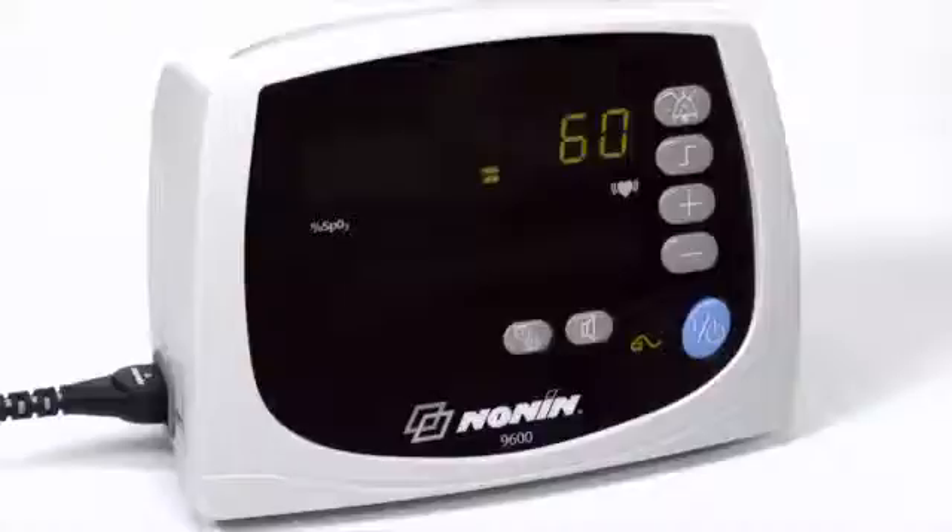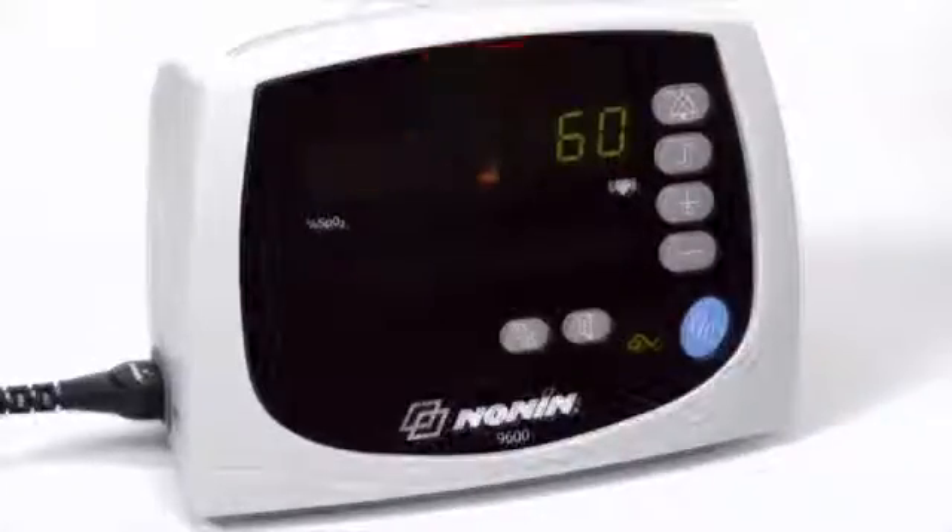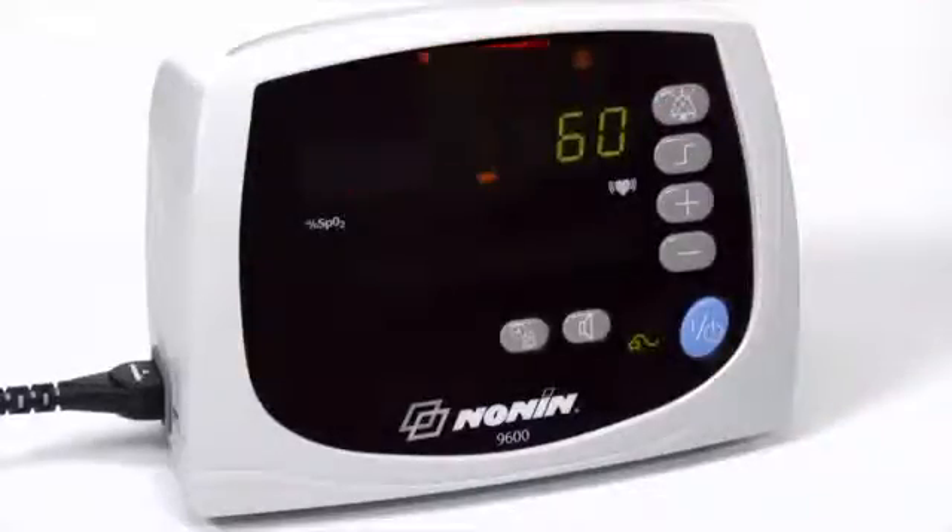If oxygen saturation or pulse rate readings go outside of the limits, the oximeter will sound a 3-beep, 2-beep audible signal that repeats every 10 seconds. Red LEDs on the oximeter will flash in unison. You can silence the audible alarm for 2 minutes by pressing the bell icon button, and you can return the audible alarm by pressing the button again.